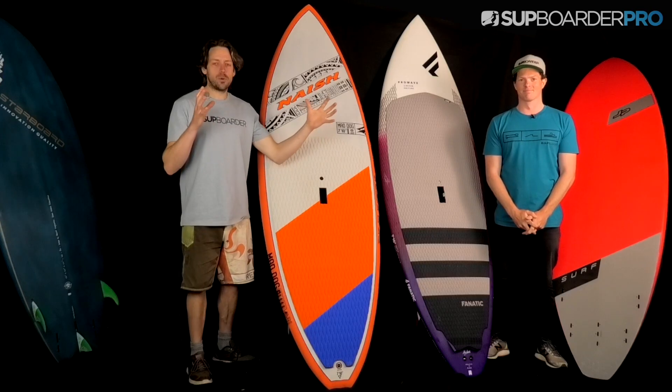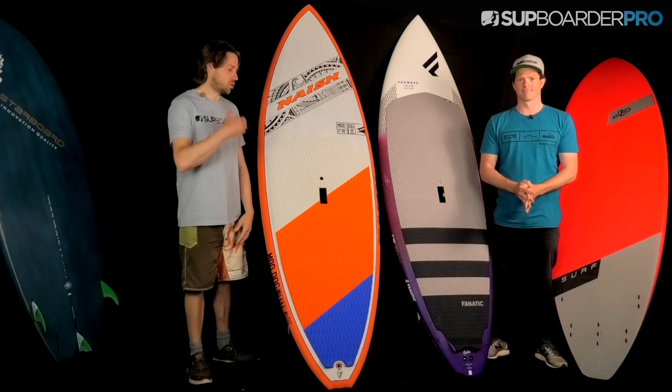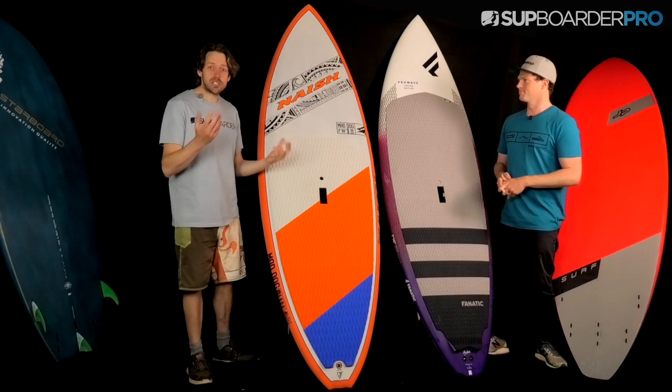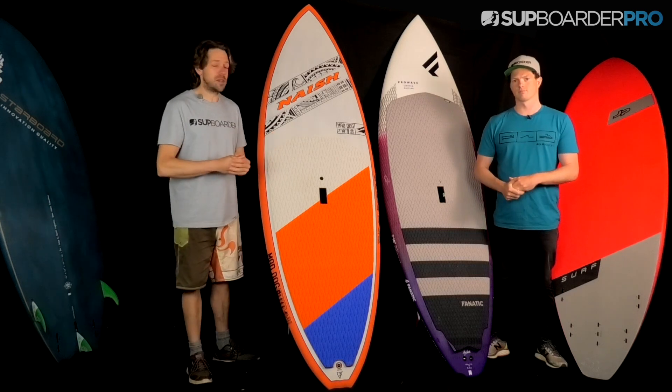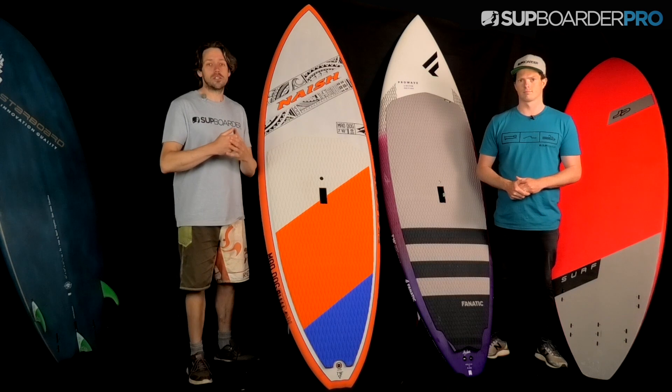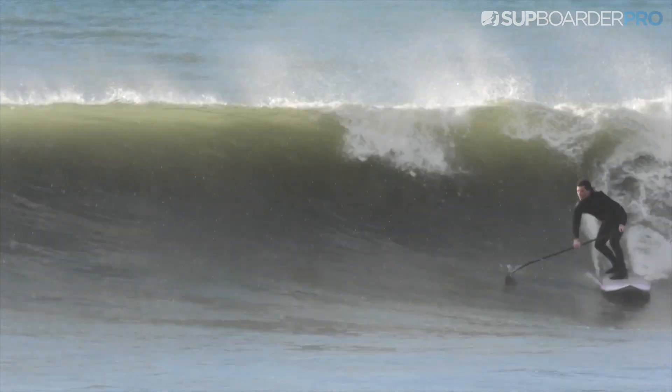So what we're going to do is get each board out in front of us. We'll talk about the shapes of the boards, the fin setup of the boards, our feedback, pros and cons, and maybe price point. Then we'll finish off at the end of the video with the best performance boards and the best improver boards.